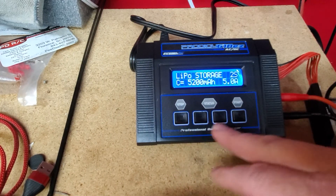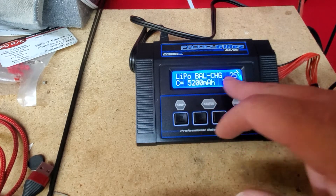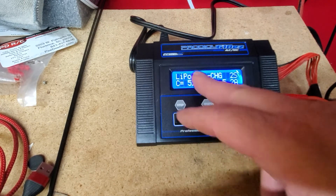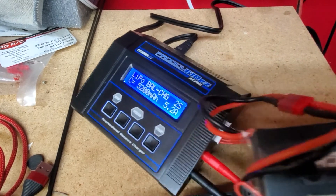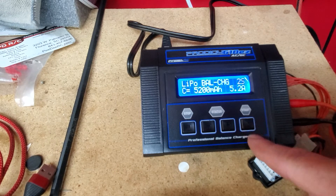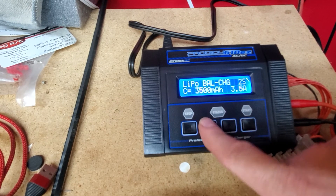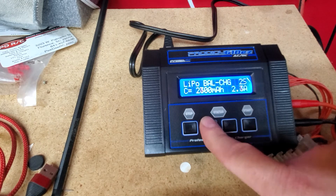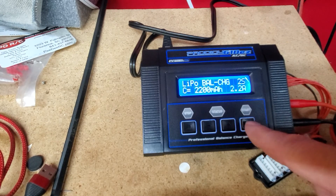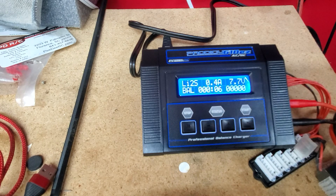I'm gonna go ahead and charge it because I'm gonna run the car. I'm gonna do a balance charge — just the balance charge, not storage. So I'll enter my setup: mine's a 2200 milliamp, 2C. Hit the enter button — 2S, 2-cell. I'll take it down to 2200, and it sets a great current at 1C charge. Hold enter down and it'll start charging. It'll tell you how many milliamp hours it puts in, how long, and it'll tell you when it's done.